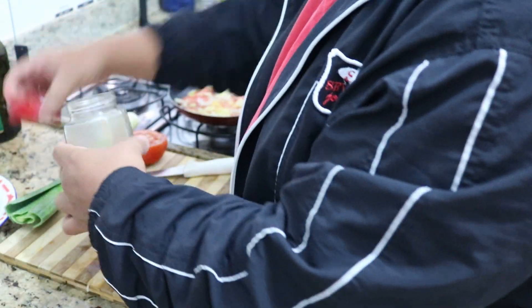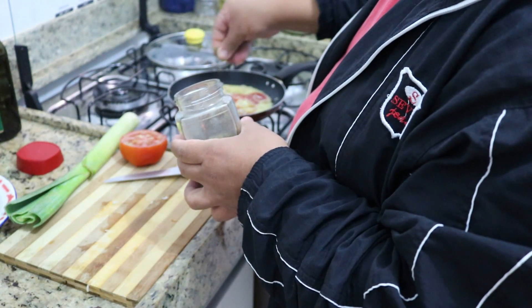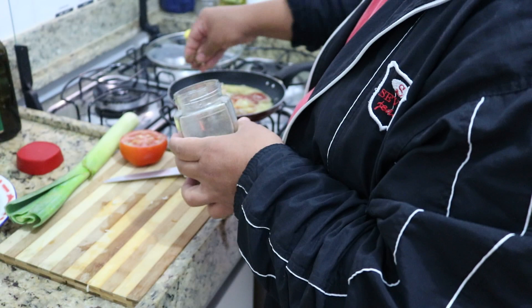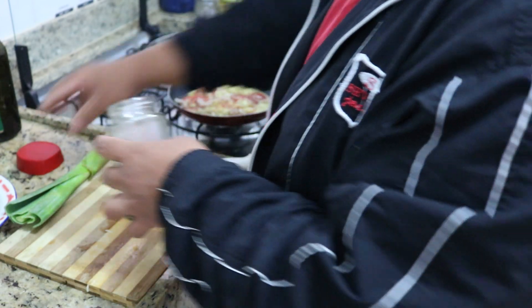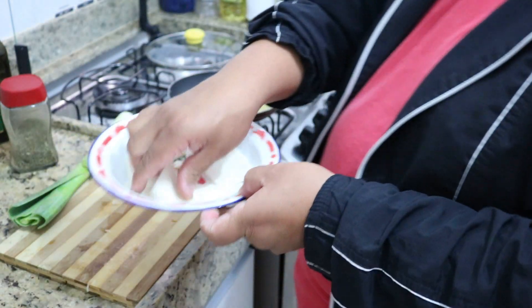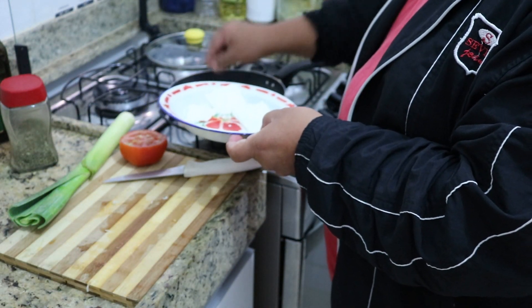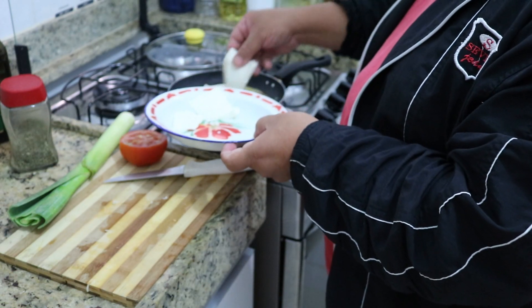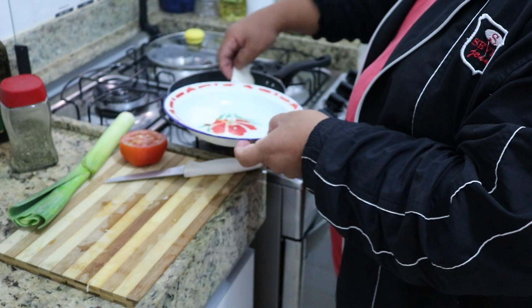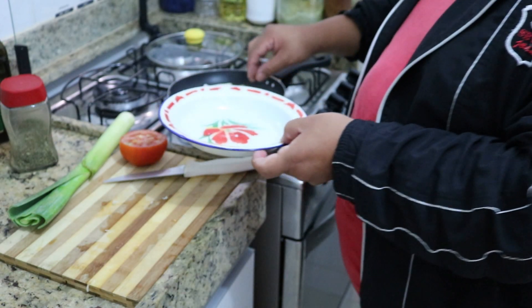I put here a bit of oregano — it's all to taste. Oregano. Now I put my cheese. Here you can use mozzarella, you can use minas — it's your preference. I have a canastra cheese that I like to use, so I'm going to use it.